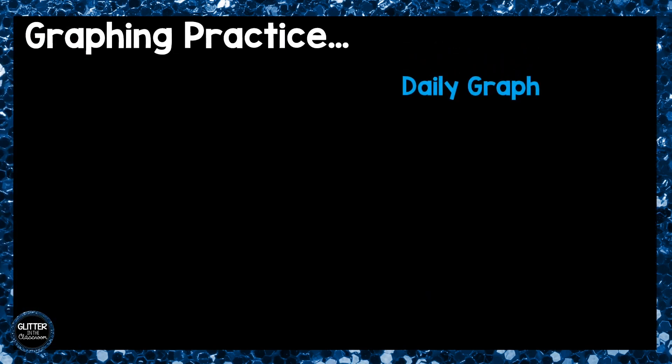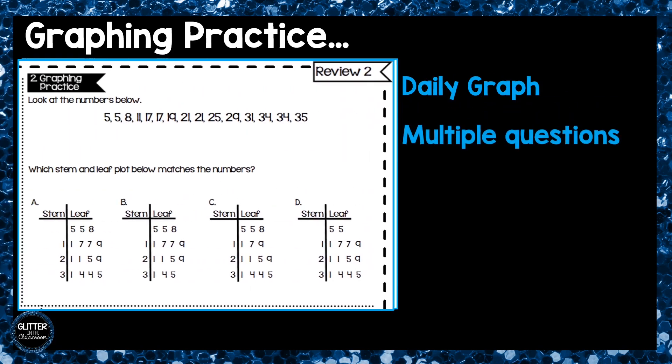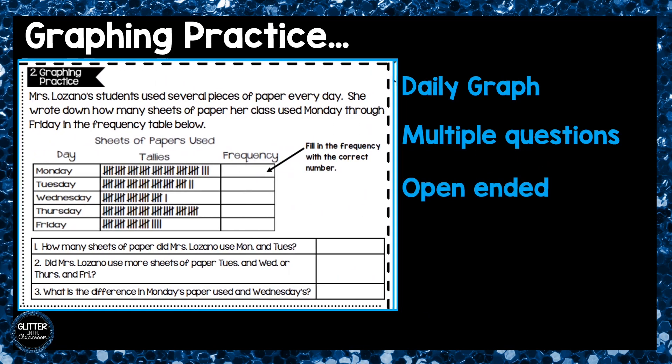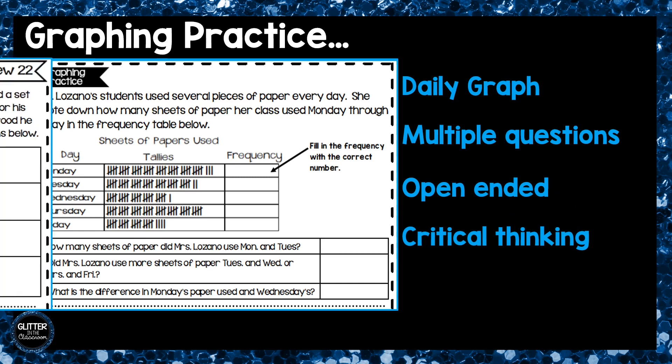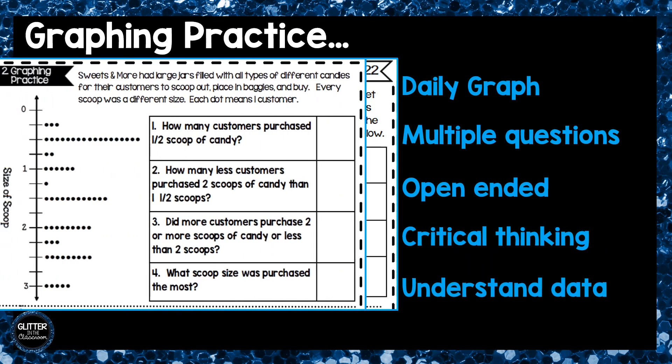The second box is a different graph every day. Students will have to read the data on the graph and answer multiple questions over the graph. Most questions are open-ended and require critical thinking. A different graph every day allows students to practice reading and understanding all the different types of data that may be presented to them.